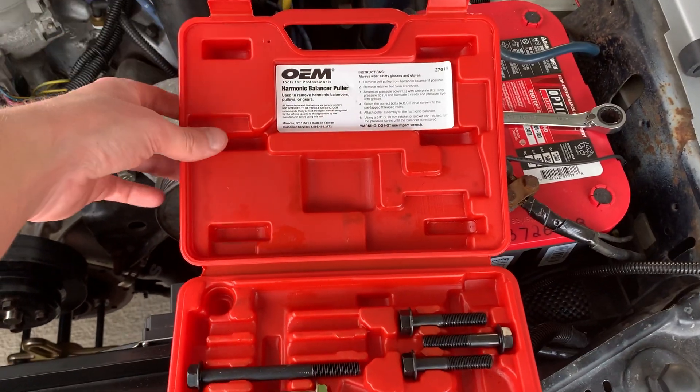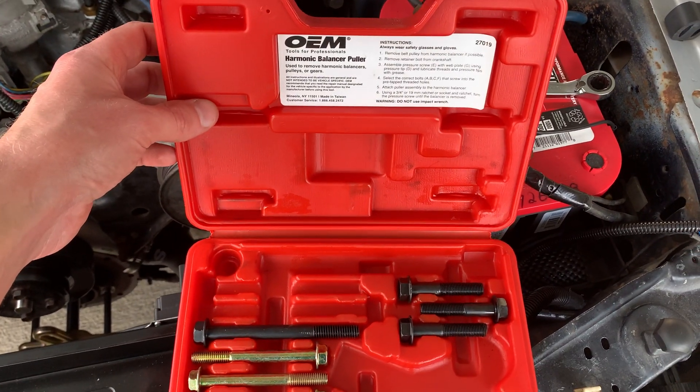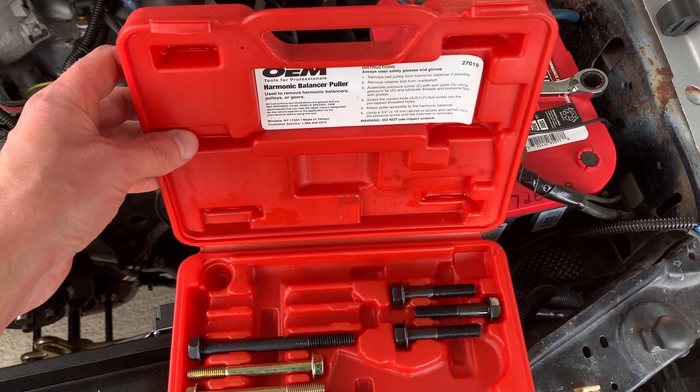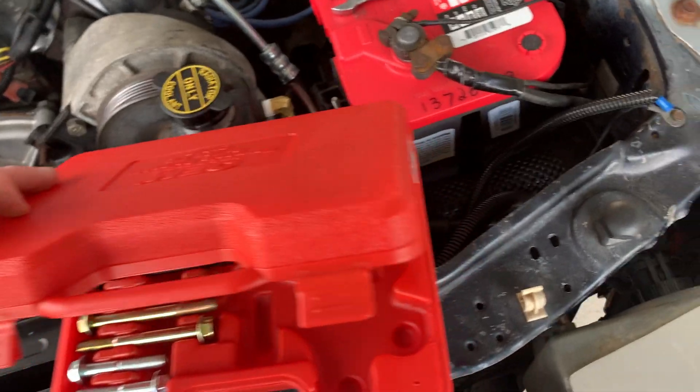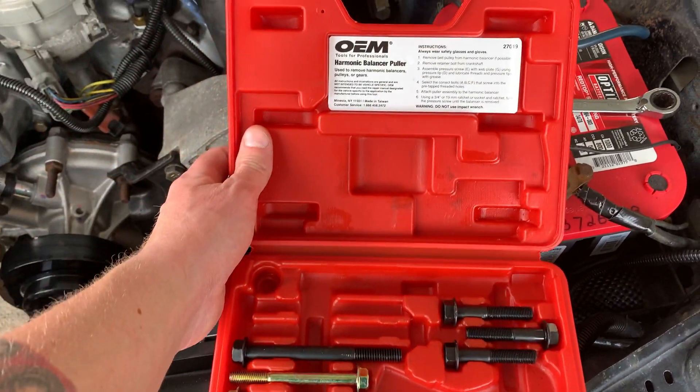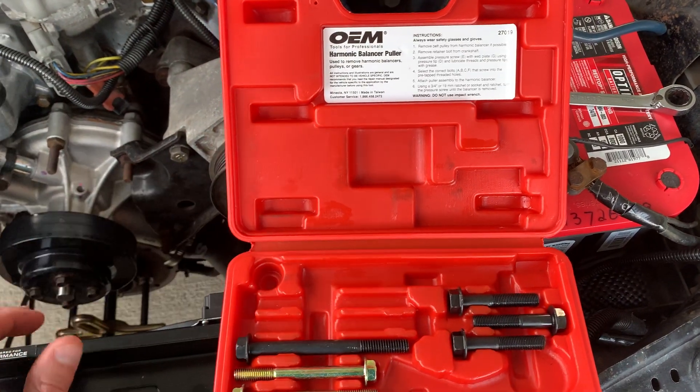All right, Power Farm fans. What I have here is the harmonic balancer puller kit. Got it off Amazon, part number 27019. And this does a lot of the domestic harmonic balancers.